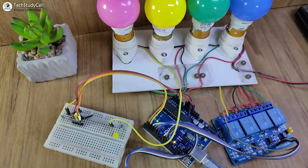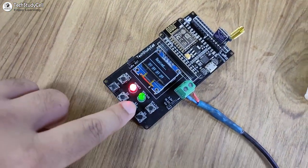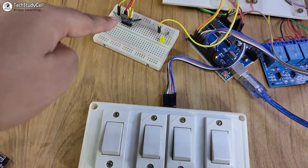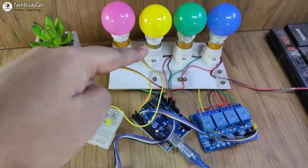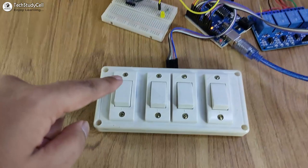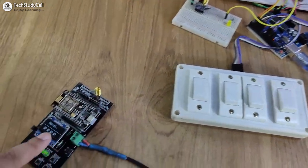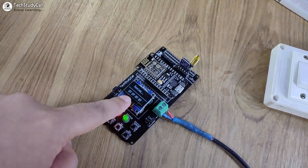This is the receiving end LoRa circuit. Whenever I press this button, LoRa sends the signal to the receiving end LoRa module, and Arduino will turn on and off these lamps. I can also control these lamps from the switch and monitor the real-time feedback on the OLED.